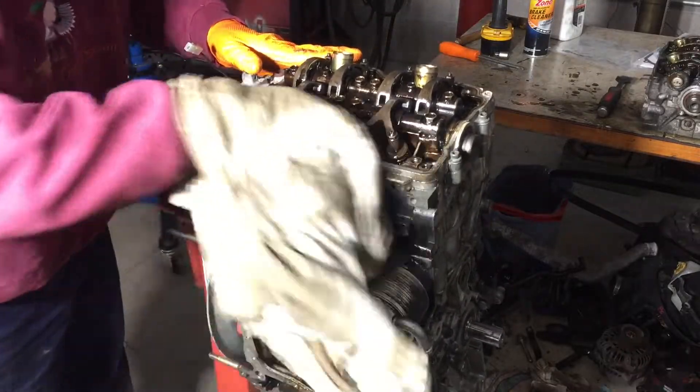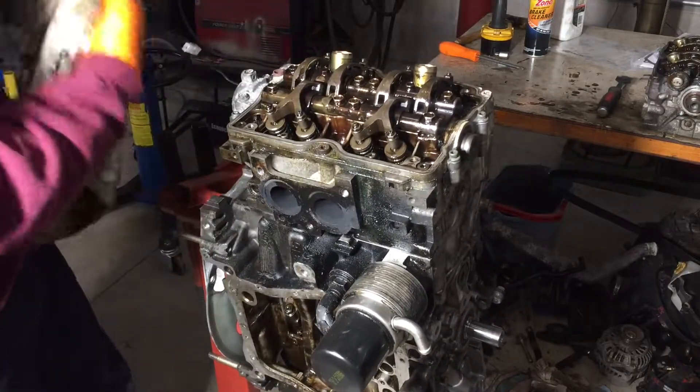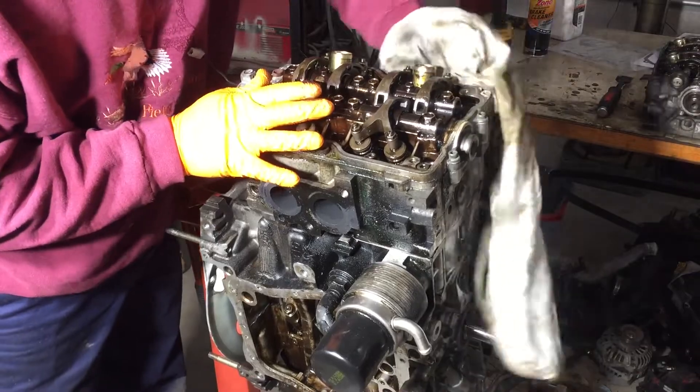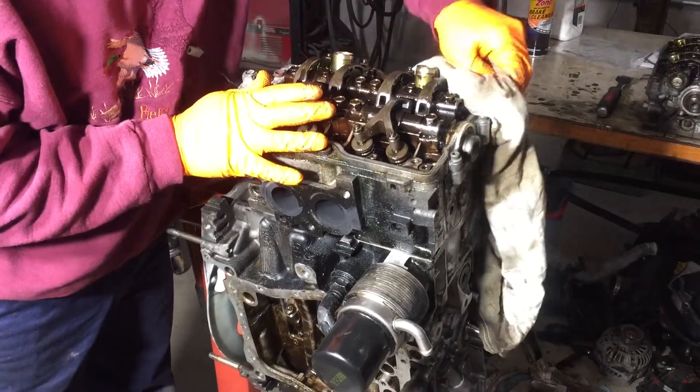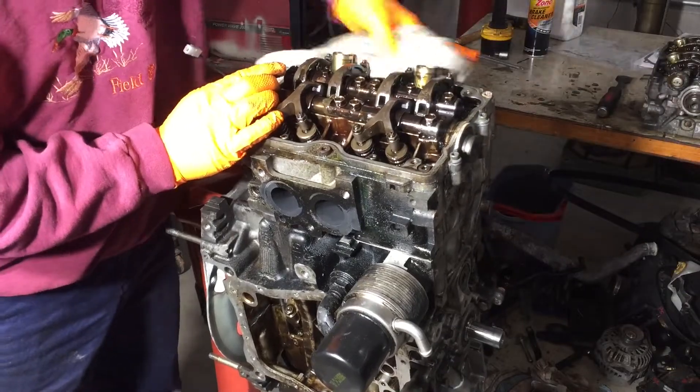This thing is really yucky, and I hate to say it's a testament to Subaru — but it probably is a testament to Subaru. It's a very durable engine.